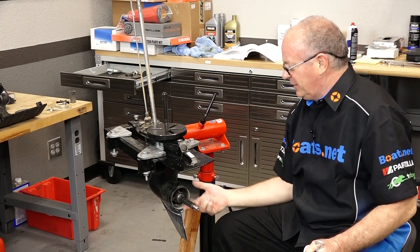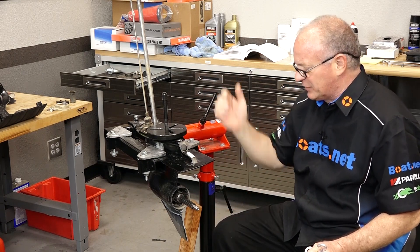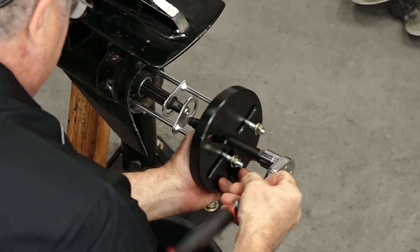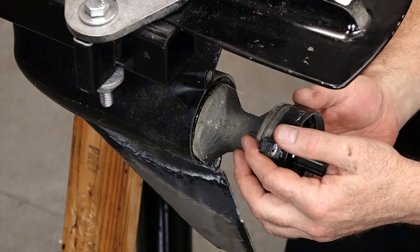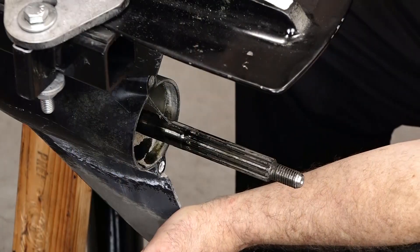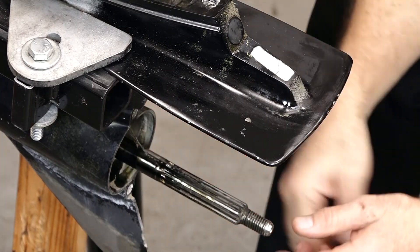We're gonna need a puller to get this section out — you could use a slide hammer. I'm actually using a Yamaha one. Just whatever you have access to, to get a little bit of tension so we can pop this housing out. I think this outboard has been sitting up for a while. Let's go ahead and get this out. Let's tilt that down a little bit so we don't get all that trash up in the front housing.